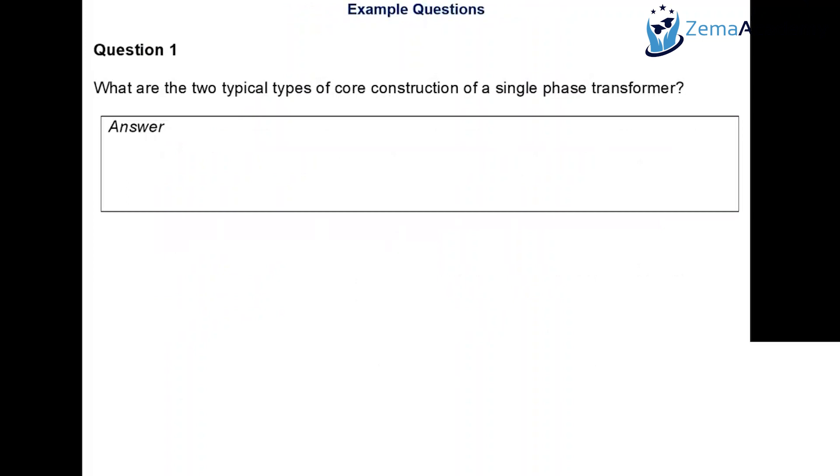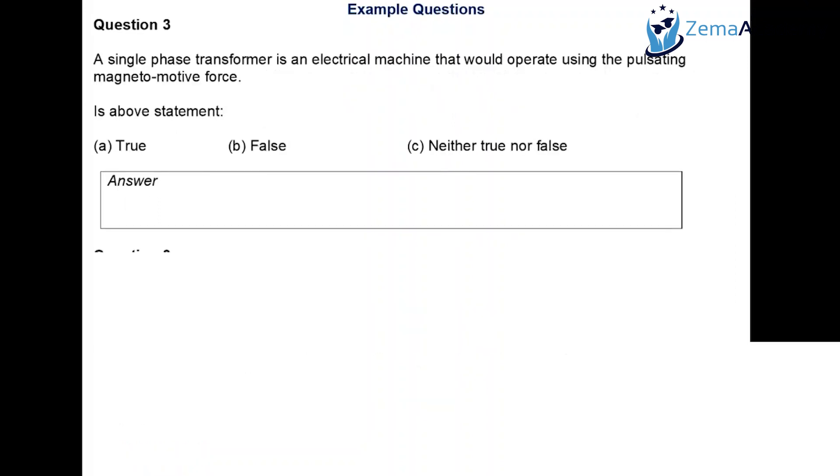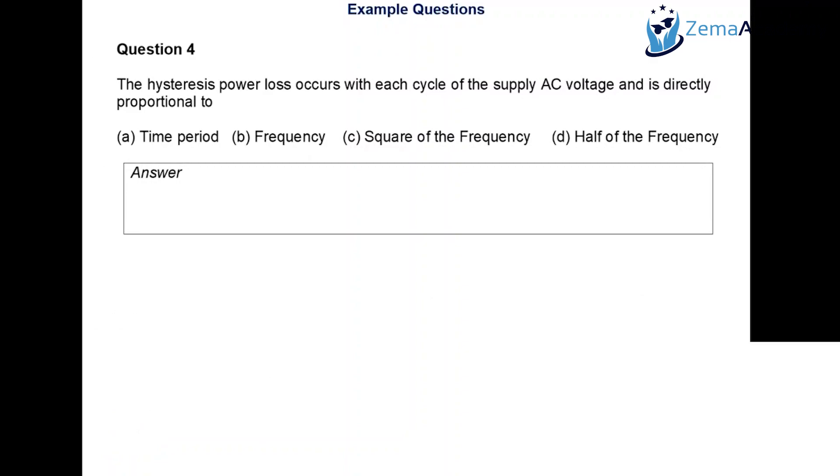Example questions: What are the two types of core construction of a single-phase transformer? They are core type and shell type. The core of a single-phase transformer is typically made of silicon steel, which has higher permeability to reduce hysteresis loss — the loss associated with rearrangement of magnetic domains during each half cycle of alternating current. A single-phase transformer operates using pulsating MMF — true or false? Alternating current is pulsating and time-changing, so yes, it is true. It cannot be static or rotating, unless you want a single-phase induction motor.